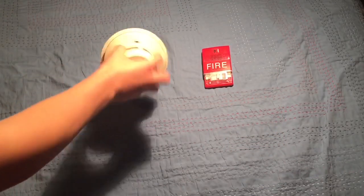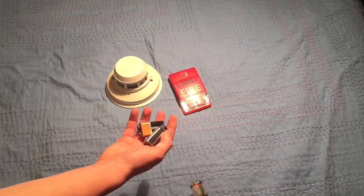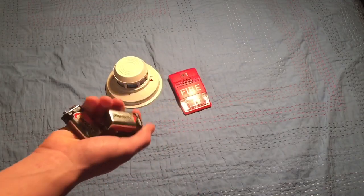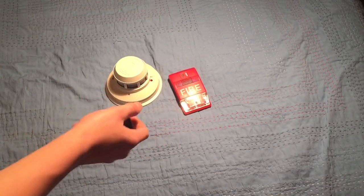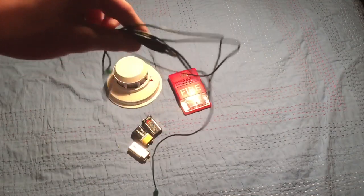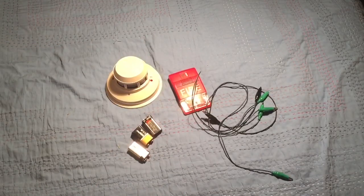What you're going to need: first, your smoke detector; second, your fire alarm device that you want to use; third, three nine-volt batteries or whatever your device needs to operate; then you'll need three wires or alligator clips — whichever works. And brain power. So let's get to wiring.